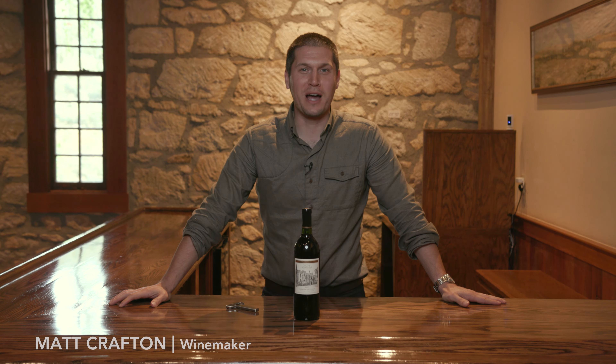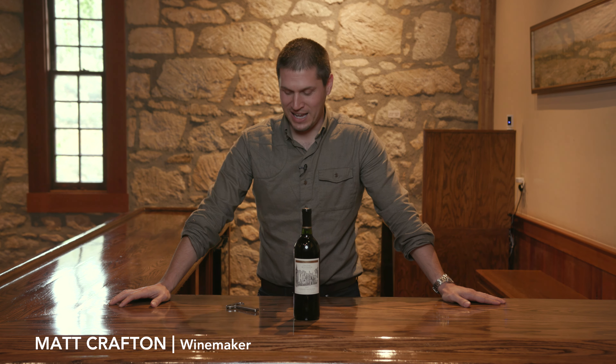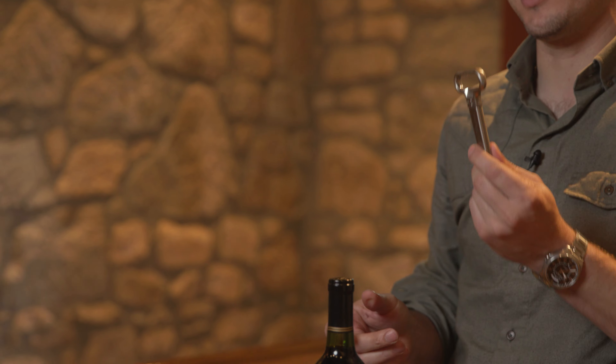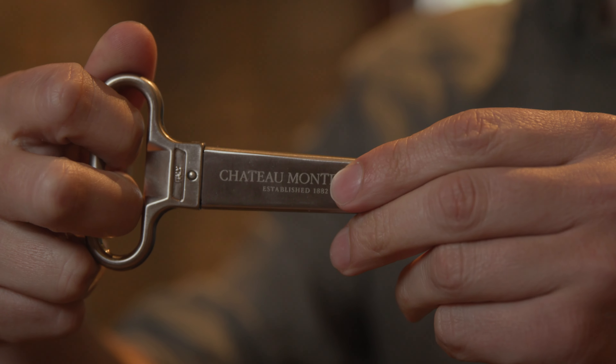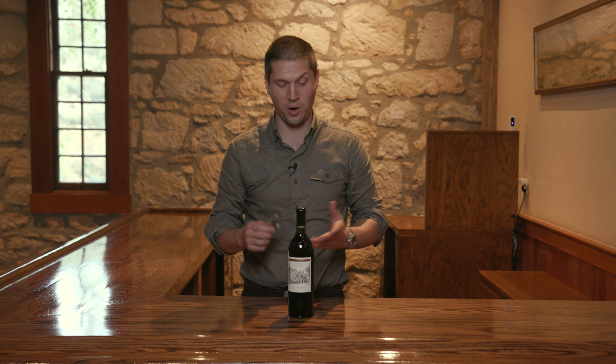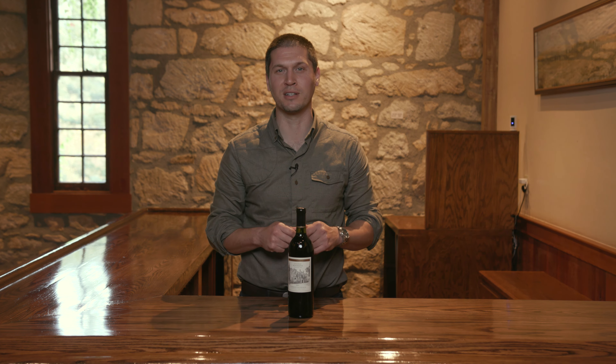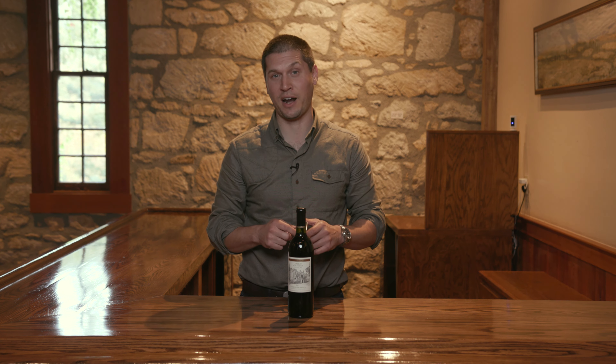Hey everyone, I'm Matt Crafton, winemaker at Chateau Montalena, and today I am here to show you how to open one of our library estate cabernets with one of these. We have a pretty extensive library going back to the 1970s, and while those corks are really great for aging, sometimes they can be a little bit finicky to get out of the bottle.